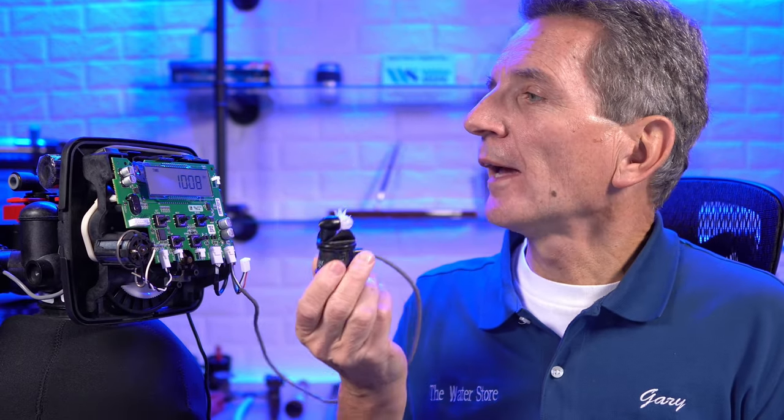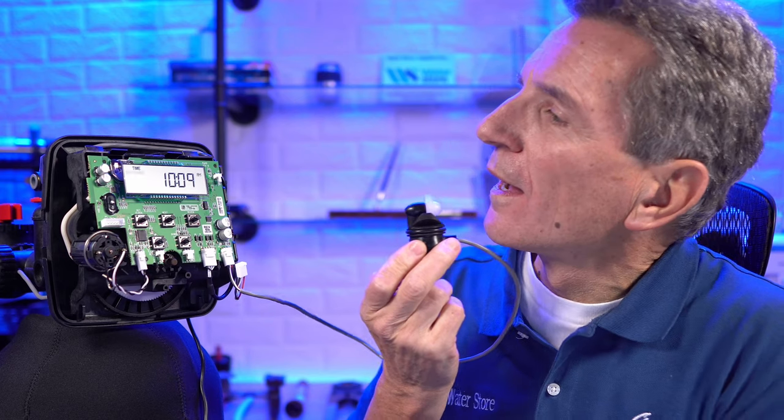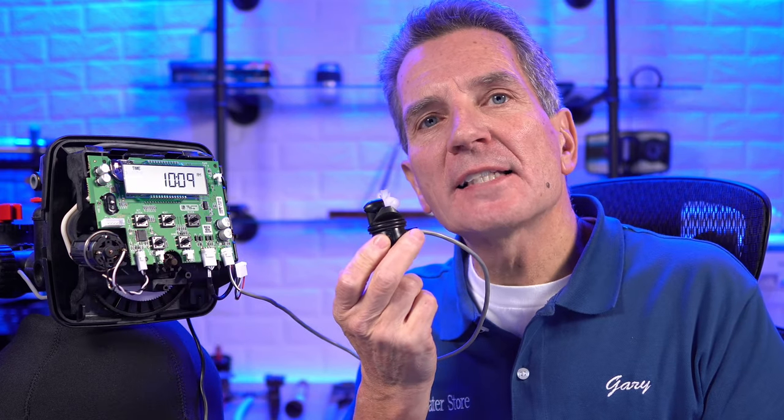This is what the meter looks like here. You can see the word 'softening' flashing on the display, telling you that water is flowing through the water softener. This is a Clack WS1 valve on this Hume Watercare water softener. Some flash the word 'filtering,' some show water drops flowing through, some show a flashing light. Go run some water, watch to see if something is flashing or moving on the screen, then shut the water off and see if it stops.